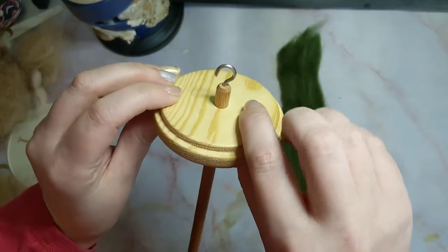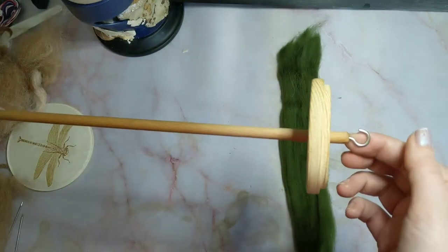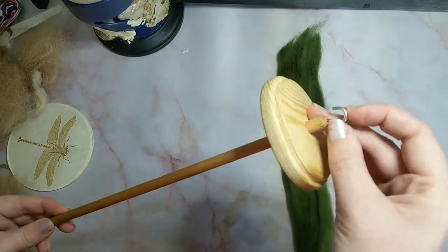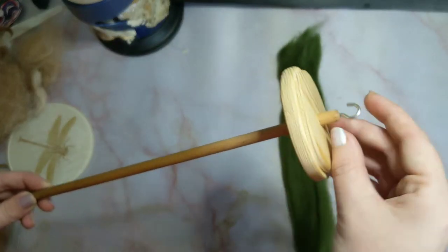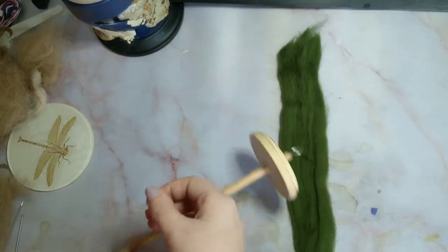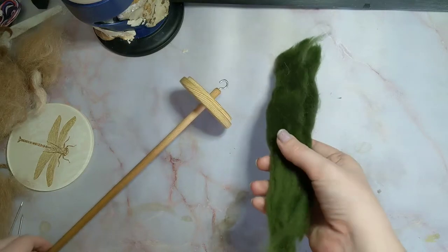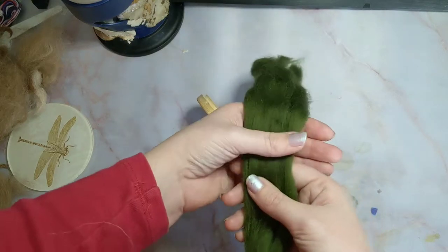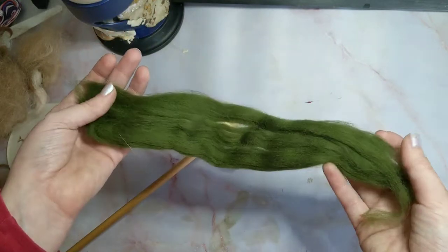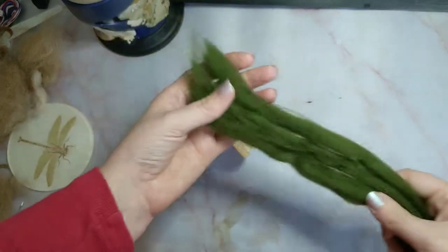This disc here is the whorl, and this is the shaft. The reason I would highly recommend this to a beginner is because of this hook here — this is going to make your life so much easier. I would also highly recommend going to a yarn shop, a crafting shop, or even Amazon to pick up some prepared fibre.